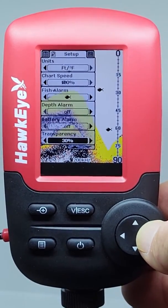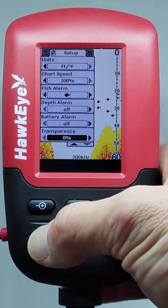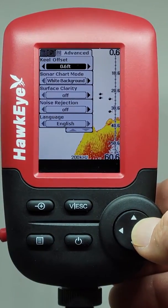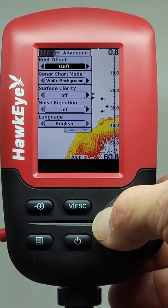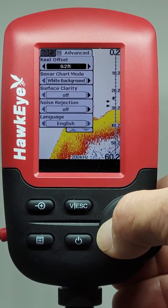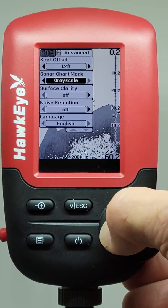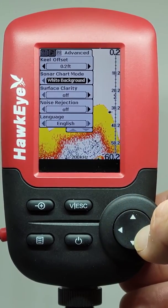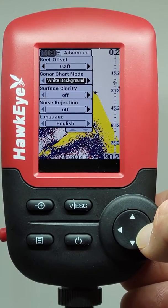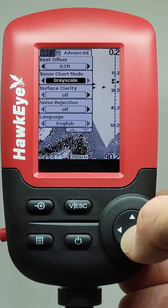The transparency setting adjusts the transparency of the menu boxes. The keel offset setting is used to adjust the depth readings displayed by the device to compensate for the depth of water required for your vessel to operate safely, typically referred to as your vessel's draft. The sonar chart setting allows you to change the background color of the display readout from white, blue, and gray scale. The white background is ideal for bright light conditions, the blue background for low light conditions, and the gray scale setting will provide the longest battery life.